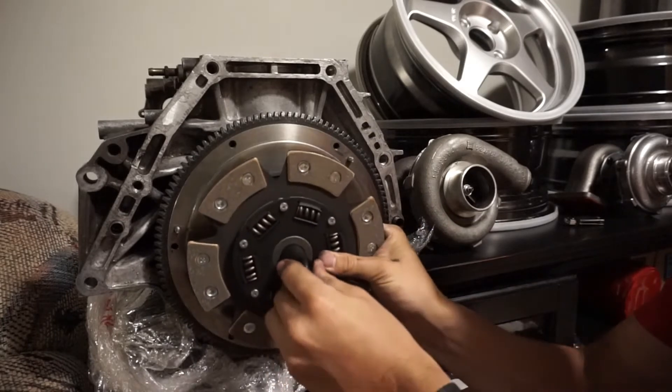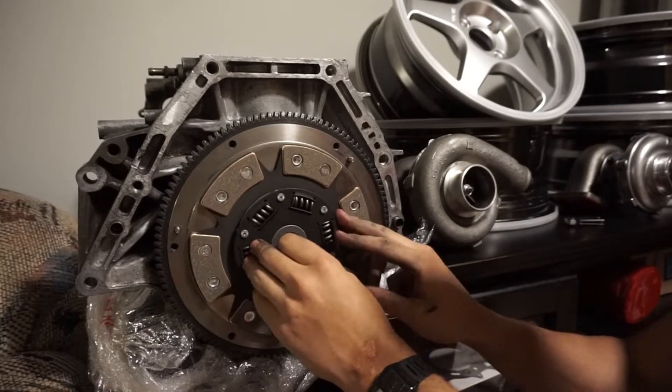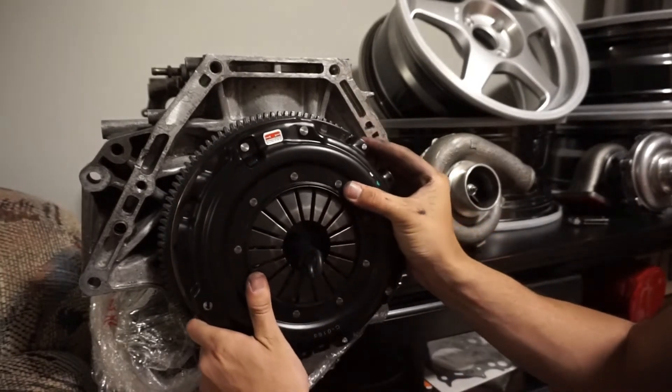Now we can move on to installing our clutch and pressure plate using our clutch alignment tool to get everything straight. We can mount everything into position and torque our ARP pressure plate bolts to 19 foot pounds.